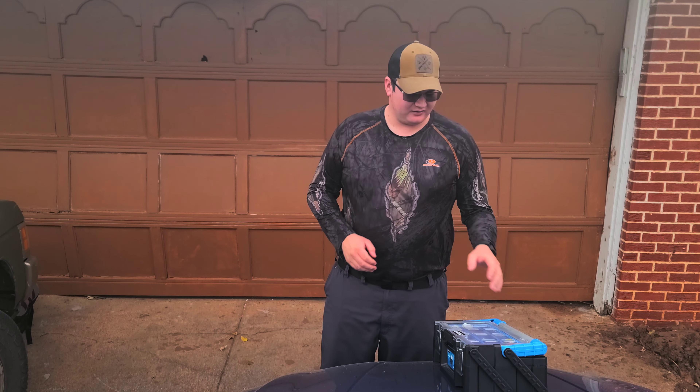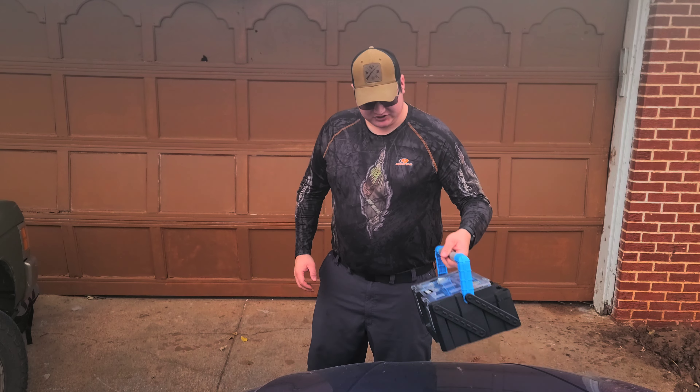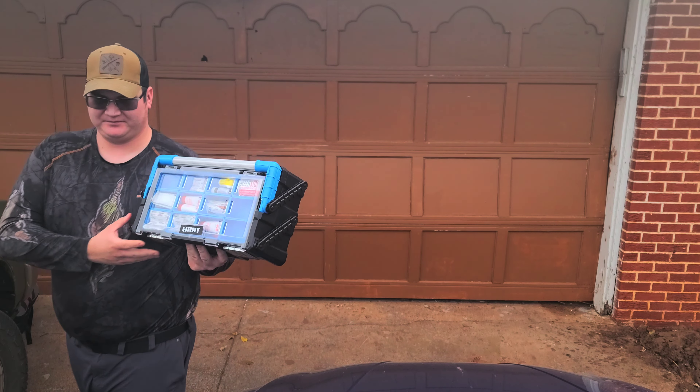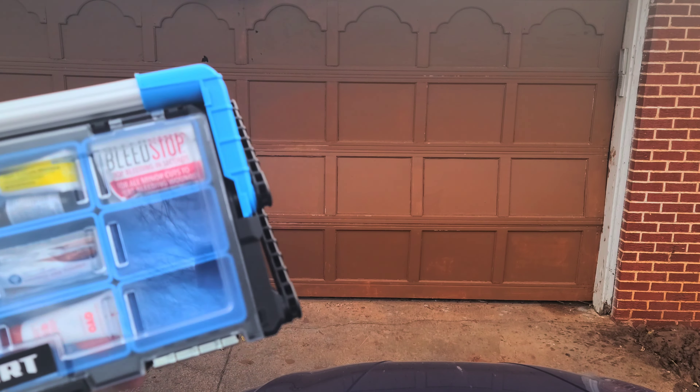What's going on guys? It's Oklahoma Outdoorsman here today. I am going to be showing you the first aid kit that my wife and I made for her car.